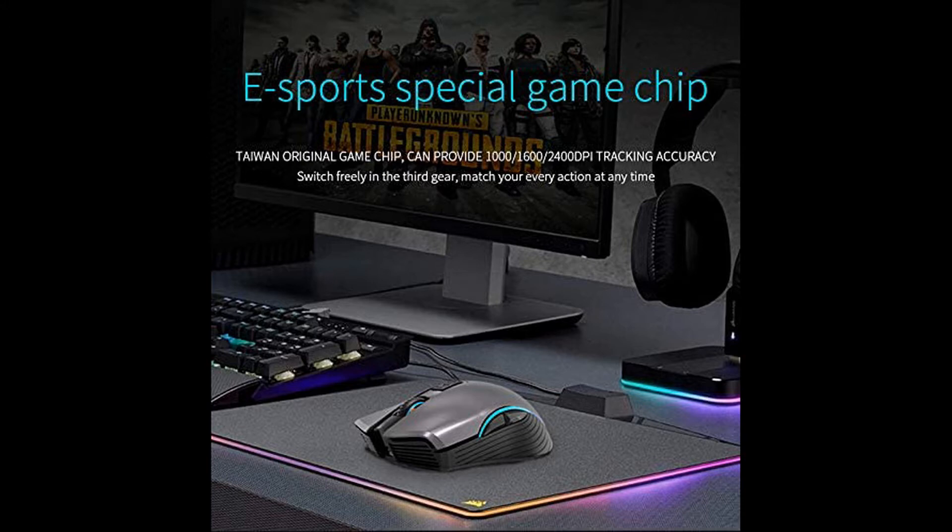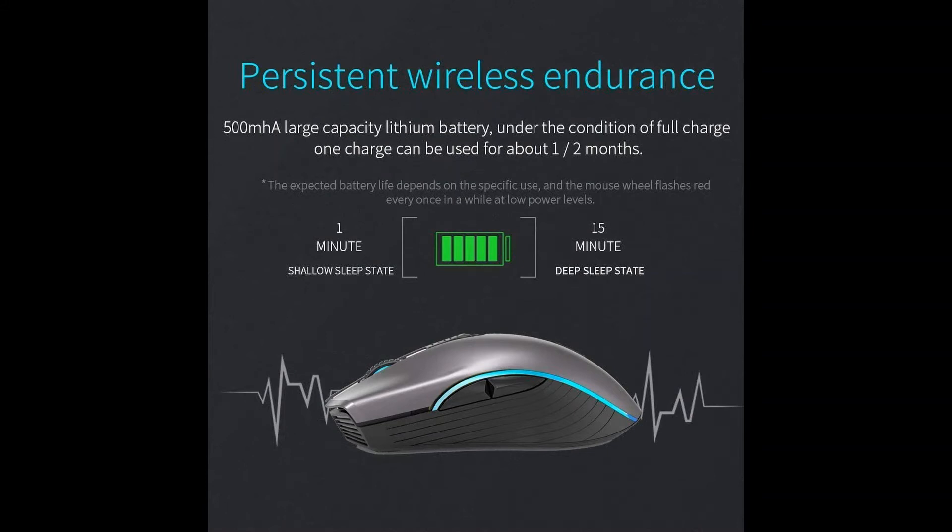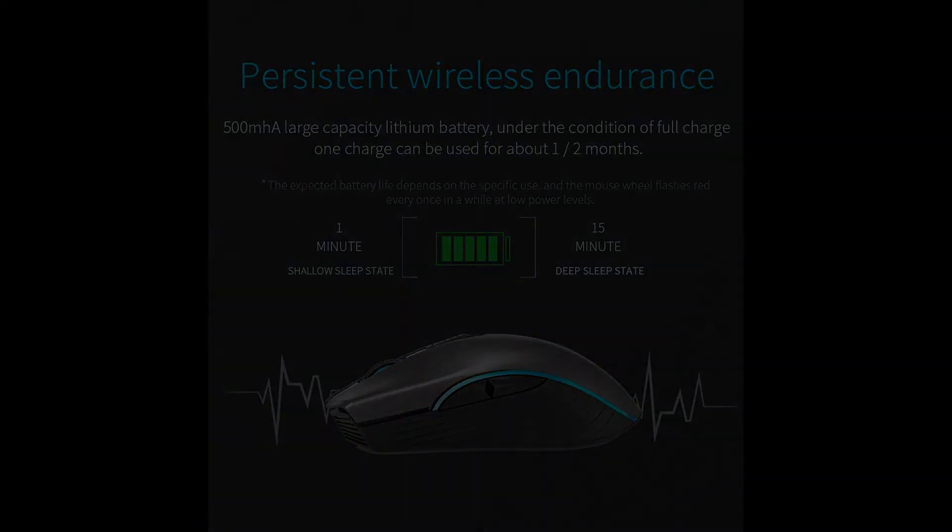Intelligent charging wireless mouse. Adopts a fast charging chip and comes with a USB charging cable so you can recharge easily. A low battery indicator will remind you to charge with a flashing red light. A 2-hour quick charge can last up to 60 days. You no longer have to worry about replacing the battery.